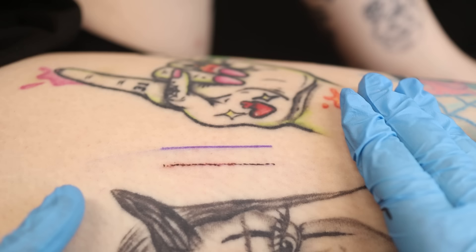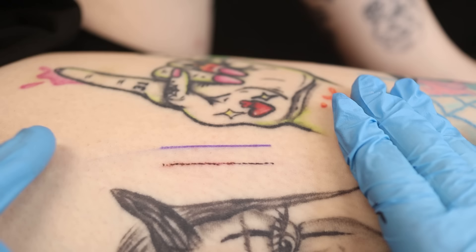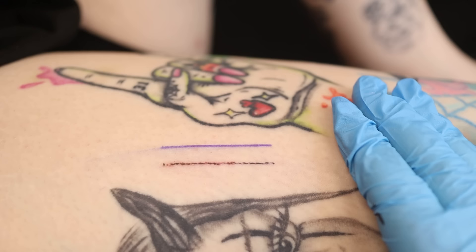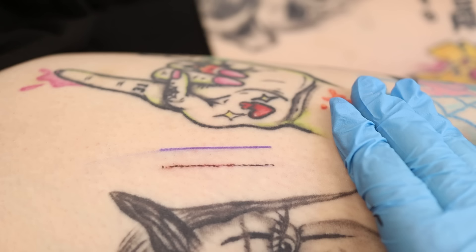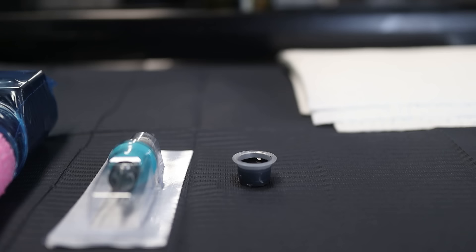Now we're going to fix all of this. We're going to approach it with confidence, remember every element, piece them all together just like we talked about at the beginning. We're going to hold it together, be confident, go in at point A and finish at point B and pull a nice confident line. Nothing has changed — it's the same machine, the same needle brand, the same ink, and all the same variables. The only difference is all the elements are going to be working in line with each other and we're going to have the confidence to go from A to B.